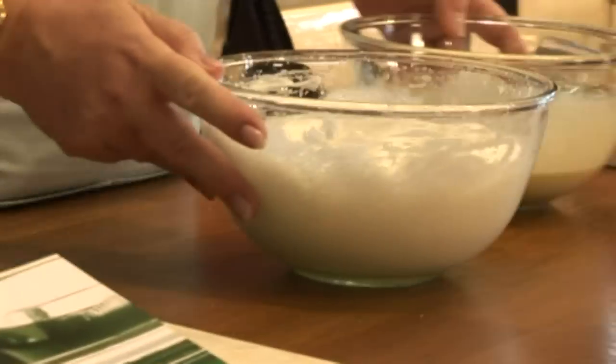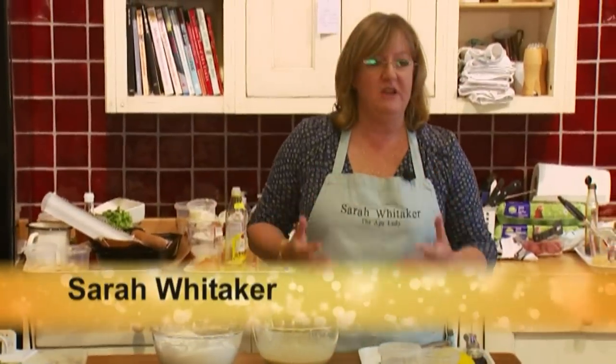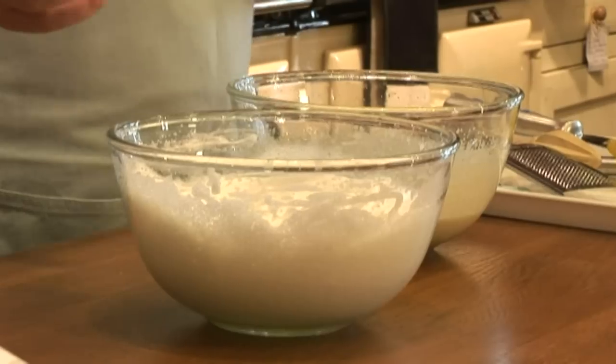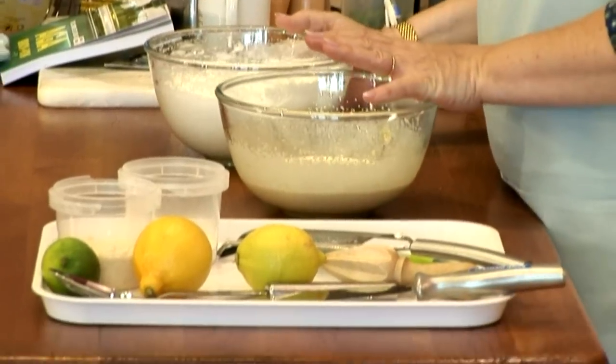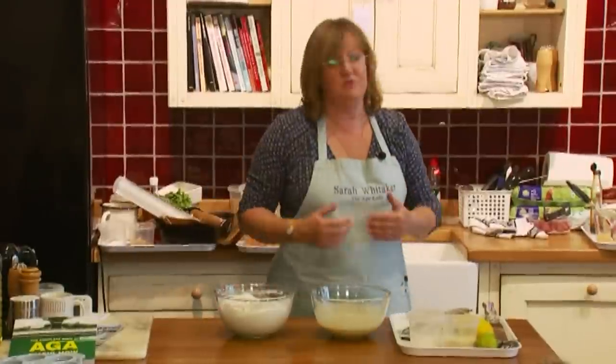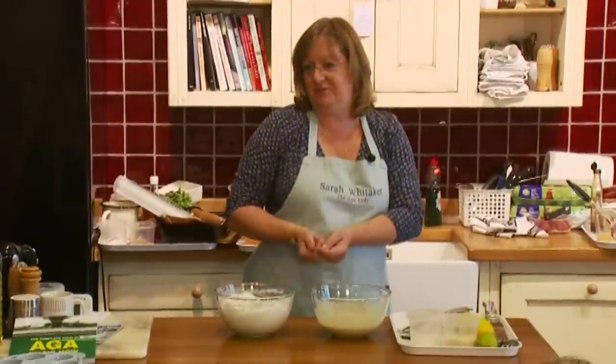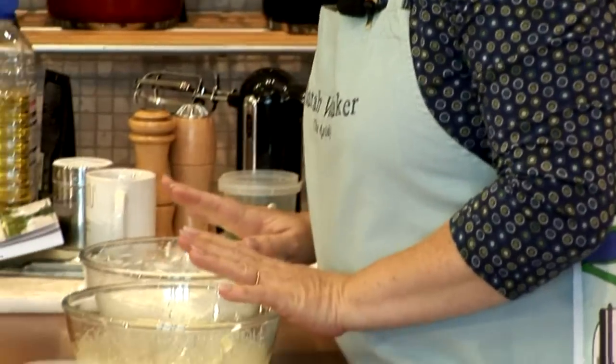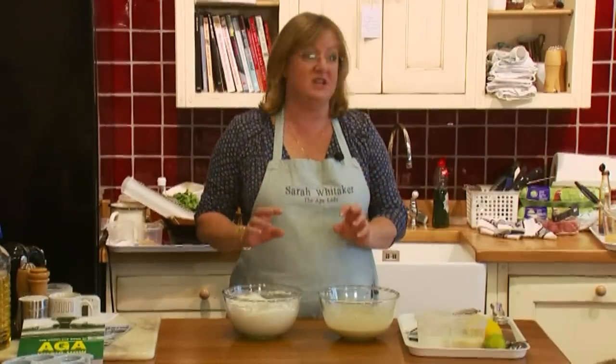The first pudding is a lemon roulade - very quick and easy but quite impressive. The great thing about roulades is people think you've gone to a lot of trouble. Really, this is all about making people think you've gone to a lot of trouble whilst you've just thrown it in the oven and let it get on with it. The basis of the roulade is eggs, and the only raising agent in it is air.